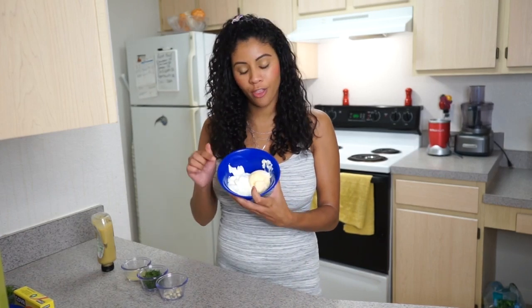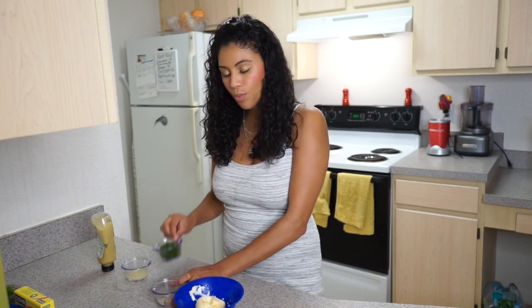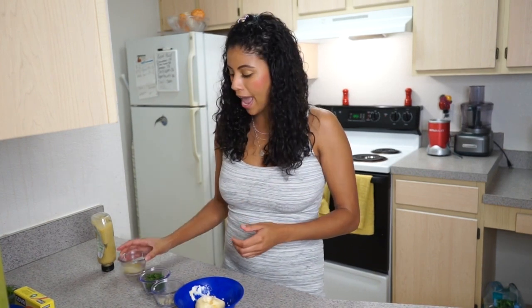Welcome back to Dash of Charm. Today we're making a fresh dill sauce. I've already got started a third cup of sour cream, a third cup of mayonnaise, a couple cloves of garlic, fresh dill leaves, a little bit of lemon juice for flavor, and a touch of Dijon mustard. Let's get started.